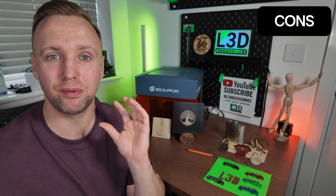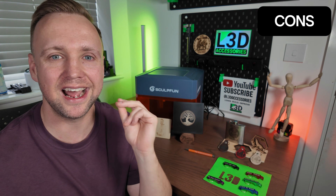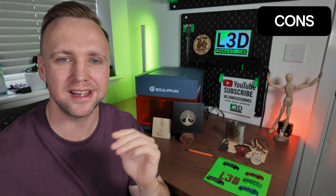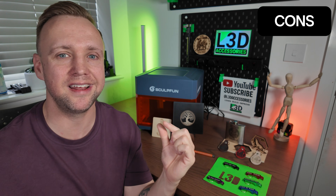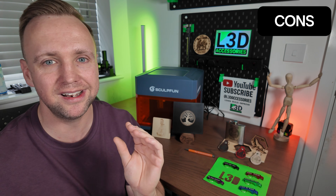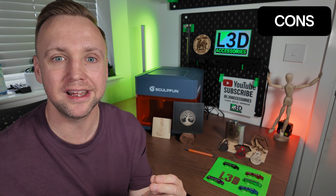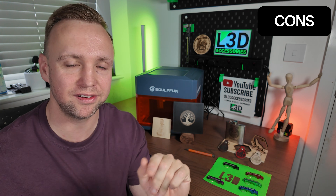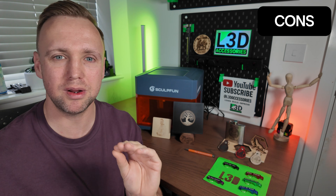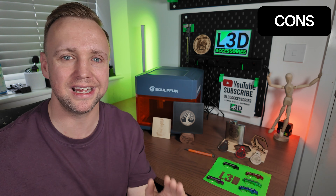Another con — and I think this is probably just because it's a brand new laser and they're still implementing things — is to do with the internal lighting and the door shut-off safety feature. The lighting is good enough to see inside, but if you want to frame the item, you have to have the door closed because there is a magnetic sensor that, when you close the door, allows the laser to move. It's a really great safety feature. But unless you've got full visibility, you need to improve the lighting a little bit so that if the door has to be closed for framing, you can still see clearly inside.